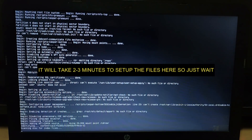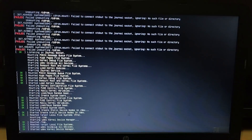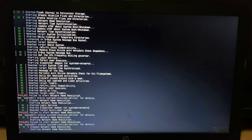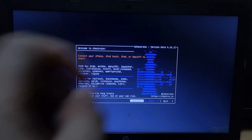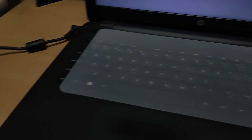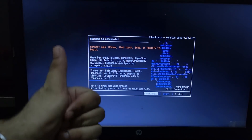It will take 2 to 3 minutes to set up the CheckRane files and all the system files, so you have to wait. After that it will run CheckRane automatically. The setup is now completed and CheckRane has loaded up — you can see version 0.10.1. The best part is I have not used any USB drive, flash drive, or any kind of storage device. It runs automatically from my hard disk partition.